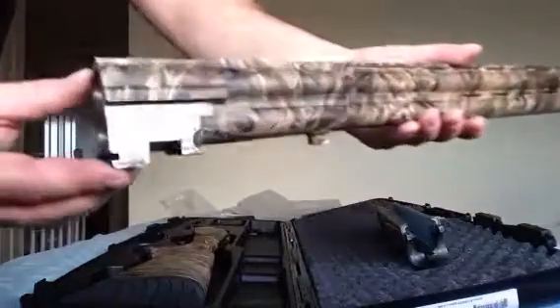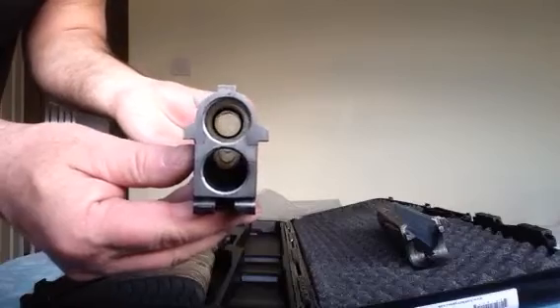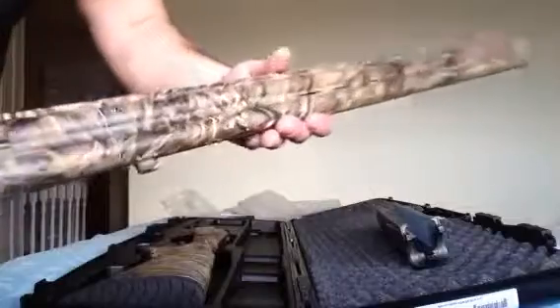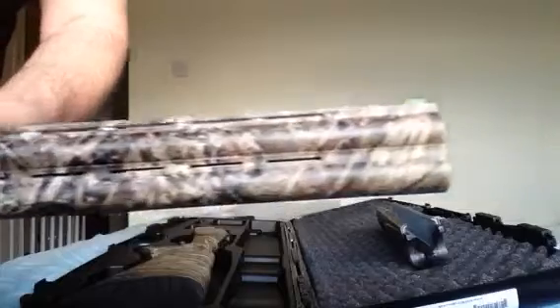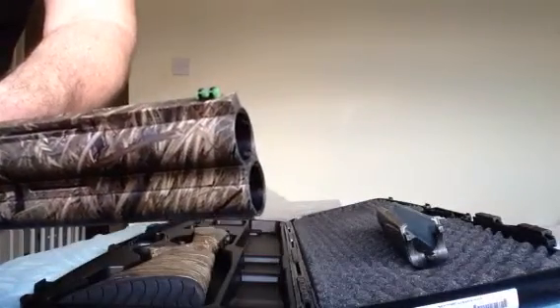The over and under barrel. Like I said, 3.5 inch chamber. Lovely pattern. It's got an optics bead.